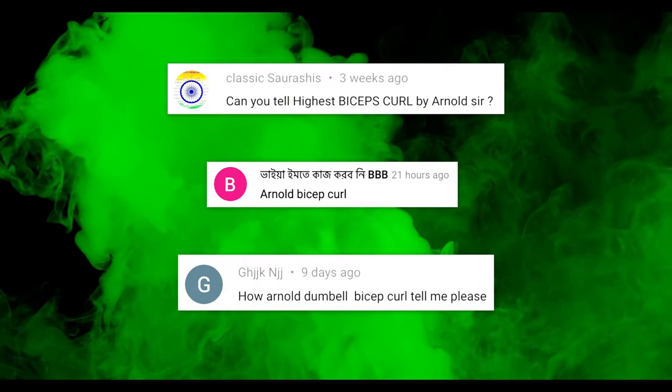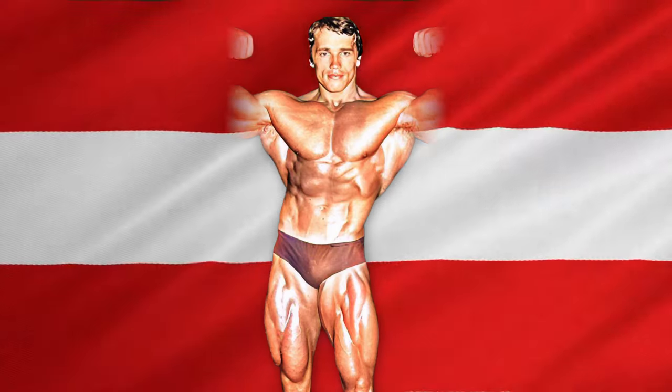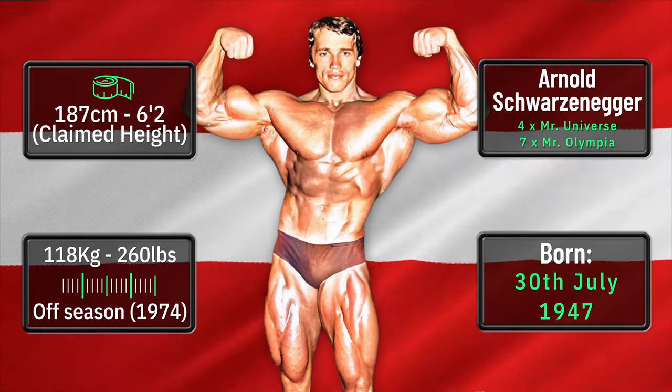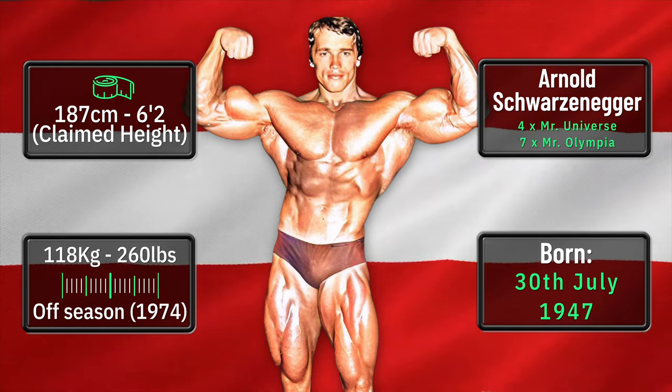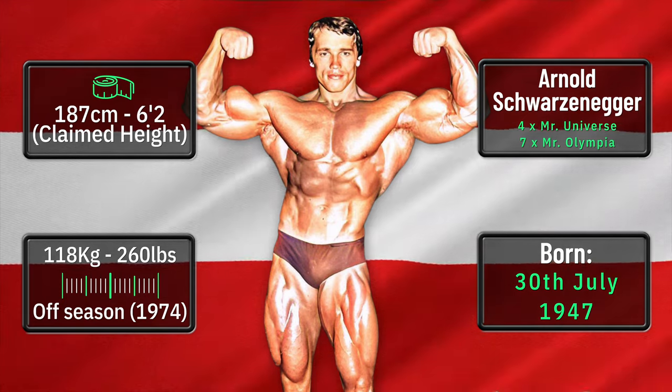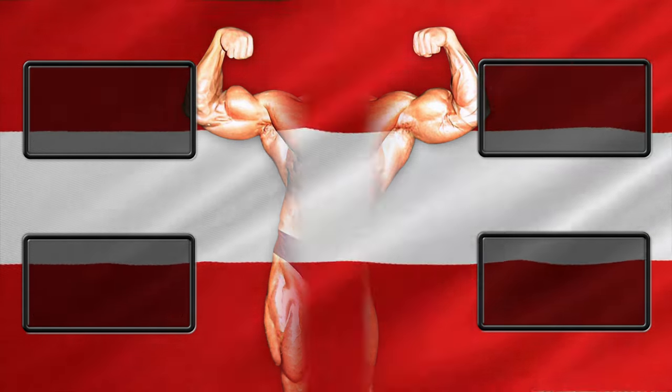Before we start, I'd like to say thanks to everyone who asked about Arnold's bicep curl. Arnold Schwarzenegger was born on the 30th of July 1947 in Graz, Austria. He claims to be 6ft 2 inches tall and in the off-season in 1974 he weighed 118kg or 260lbs.